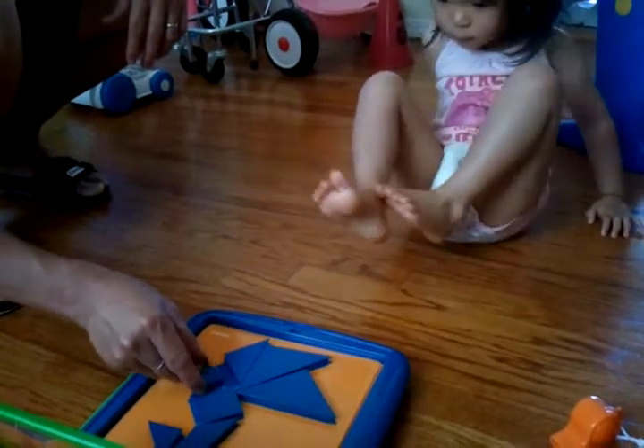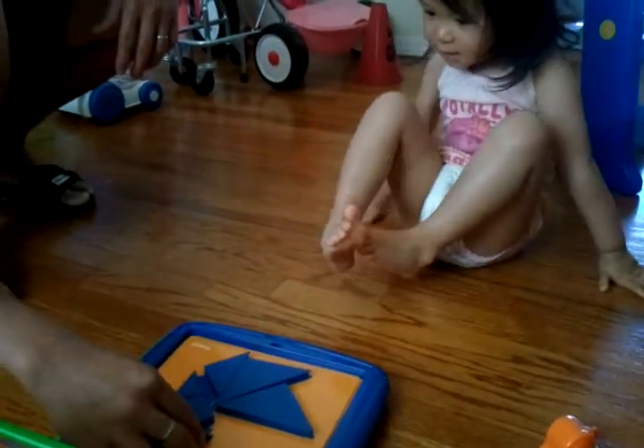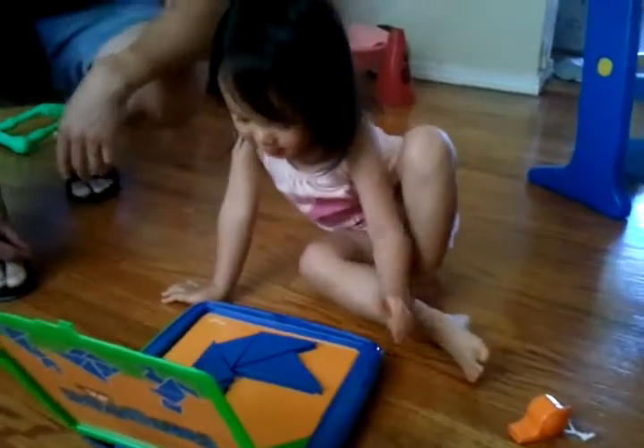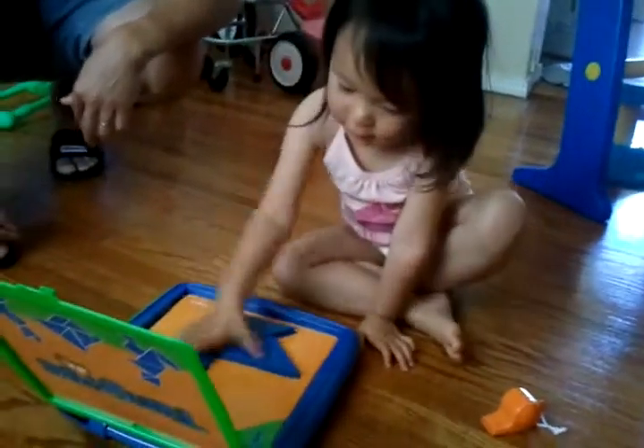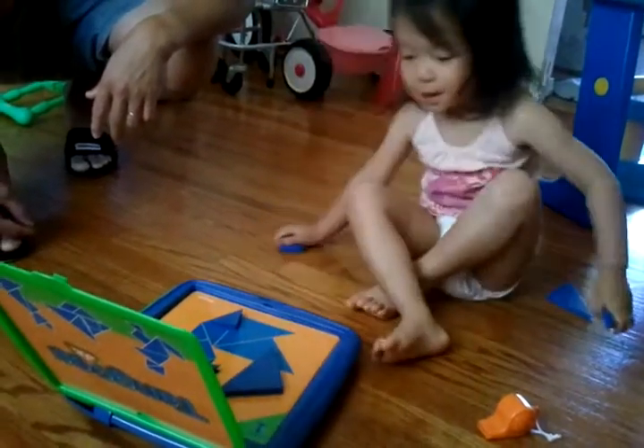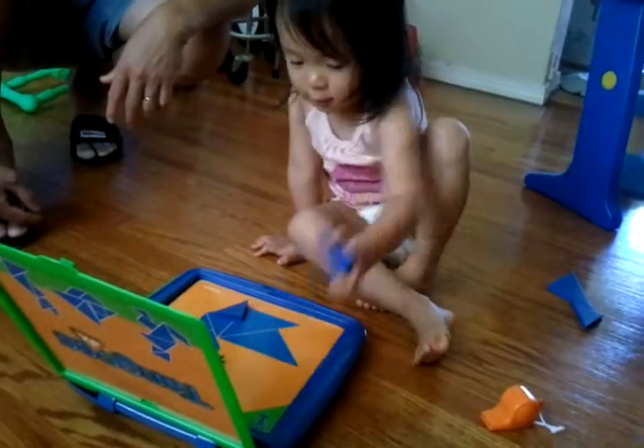Like this. Move this one. There you go. Like this. See. Yay! Yes! Just like it's stuck. Just like it's stuck. How about this? Can I put it in the other side? Go to another shape.